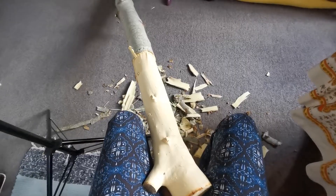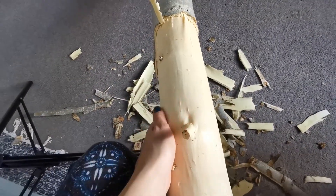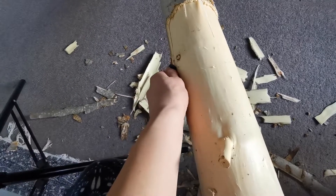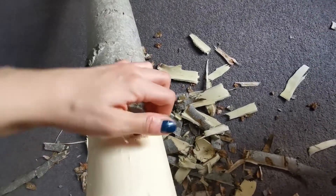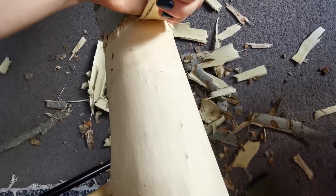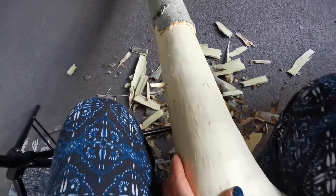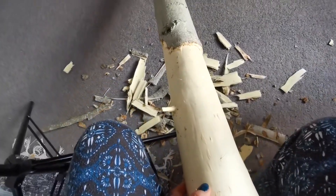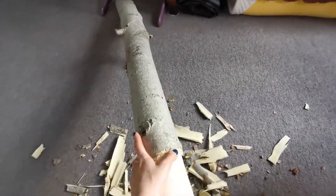Here you can see the debarked log — it's actually so moist and wet, which I think is what's making it easier to peel off. Once you get in here you can start to just peel it and it comes off in chunks, leaving you with a really smooth piece of wood. I'm so happy it's working so quickly — I'm thinking I'll be able to finish this by the end of today or tomorrow.